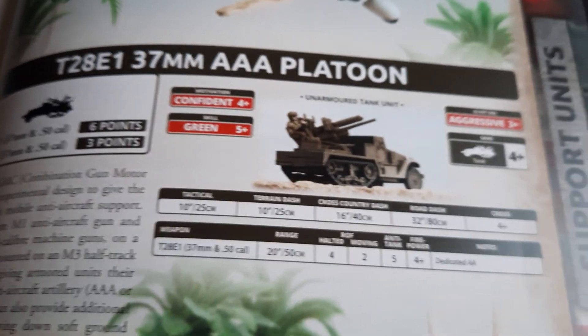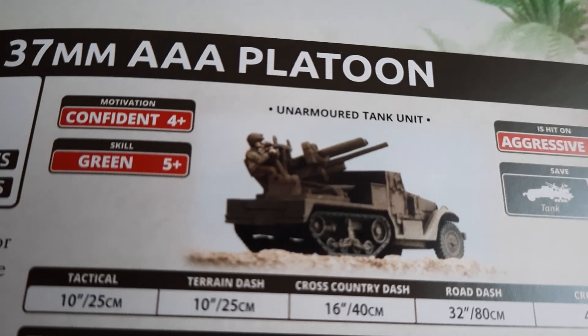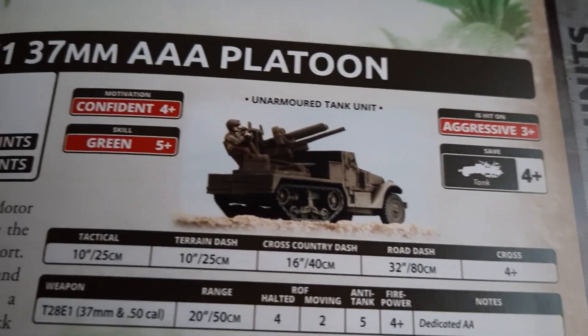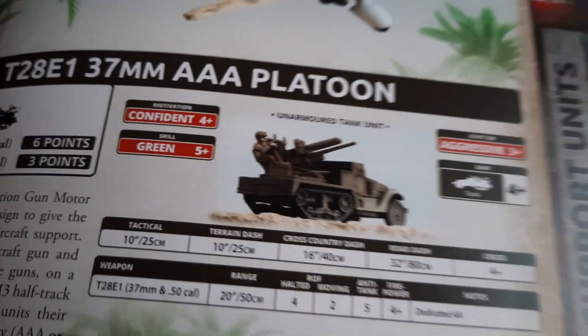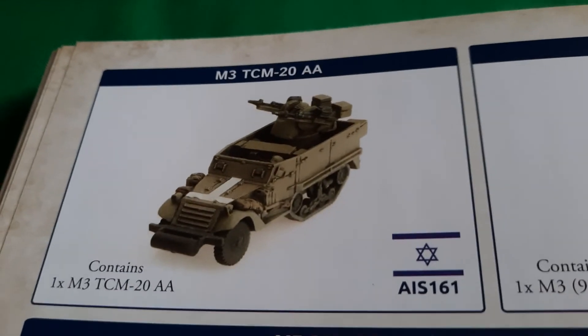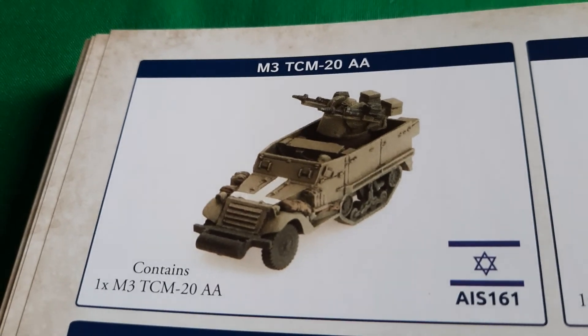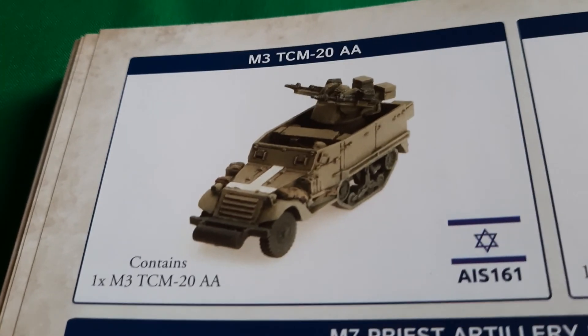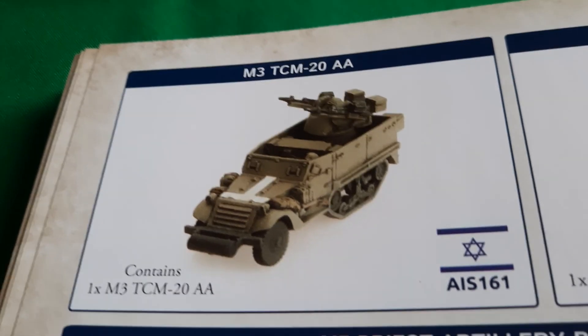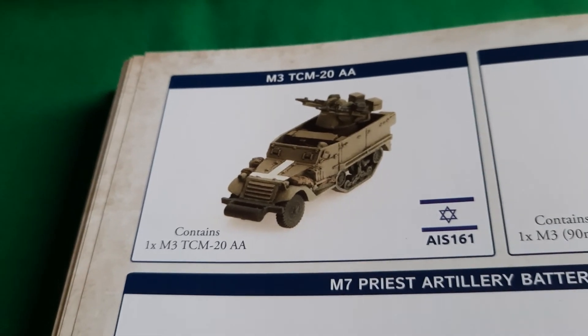You'll also be able to build the T28E1 from mid-war, which is basically like an M15 but without the armor plating around the turret. The sprue won't officially build this next one, but I reckon with a little bit of kit-bashing and if you're willing to suspend some disbelief, you might be able to cobble together an M3 TCM20 from Fate of a Nation.